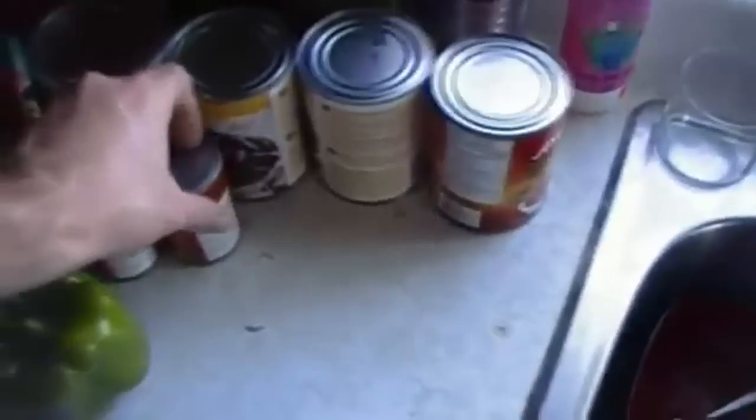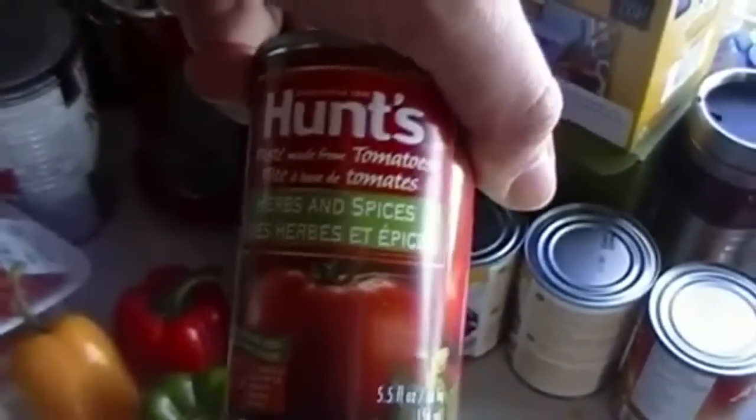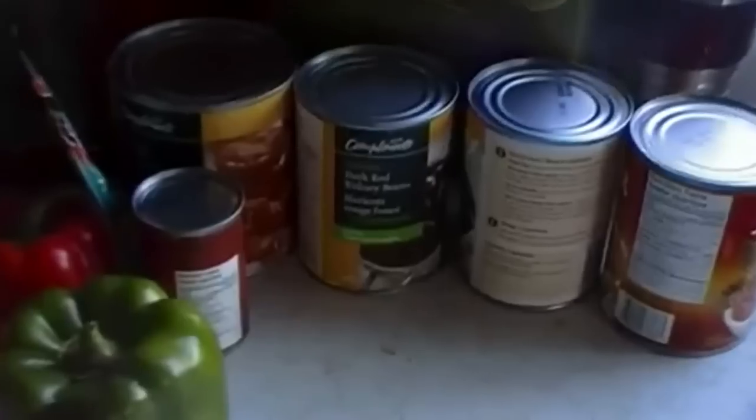Some good old tomato paste — I use the Hunts because the spices add a lot of flavor to the chili. You need your diced tomatoes and some good old dark red kidney beans.